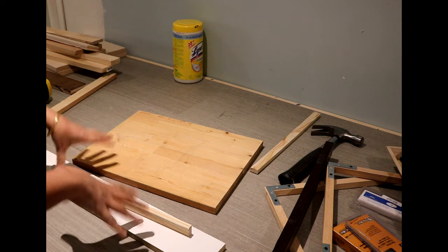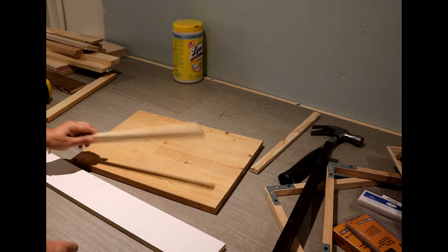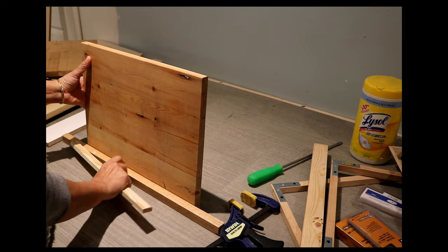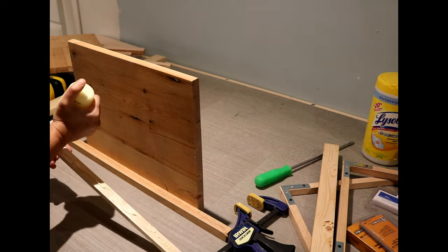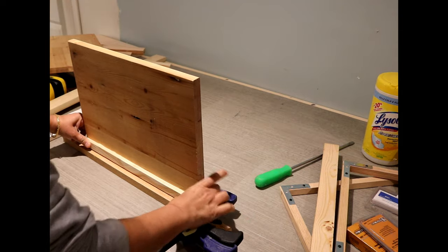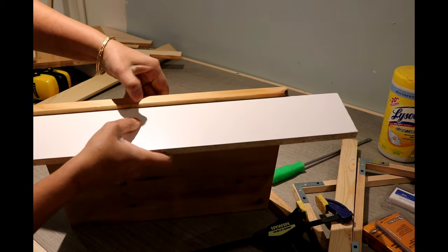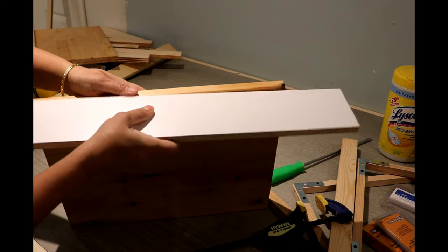Now that all the drawer pieces and frame pieces have been cut to size, it's time to start assembly. I'll begin by putting the frame together. To attach the top to the cabinet I'll be using cleats — first I turned the cabinet sides upside down, then to attach the cleats for the top I used a one-inch thick scrap piece of lumber to offset the cleats from the top edge, so the top would set inside the sides leaving a small lip on both sides to keep stuff from falling over.